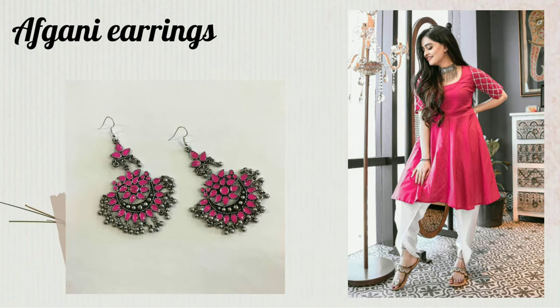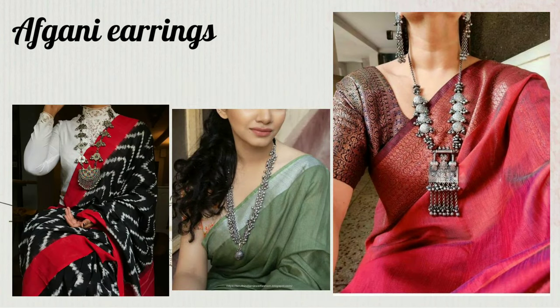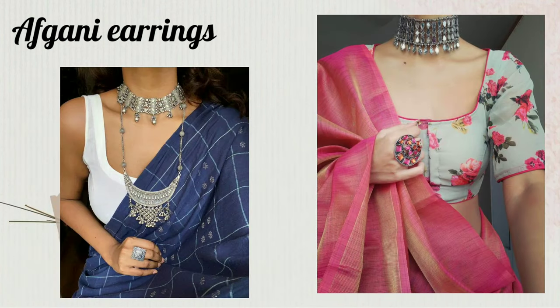If you are wearing a handloom sari, this jewelry is best with it. You can also wear an Afghan necklace with it. These are indigo print styles that go well with saris and dresses.